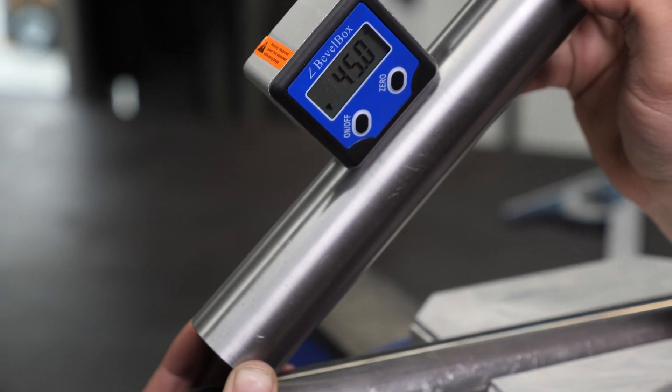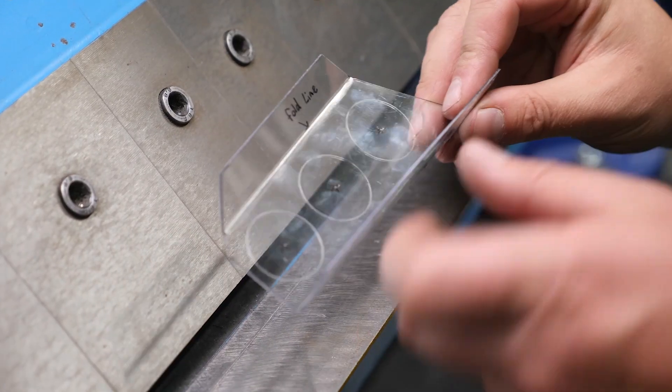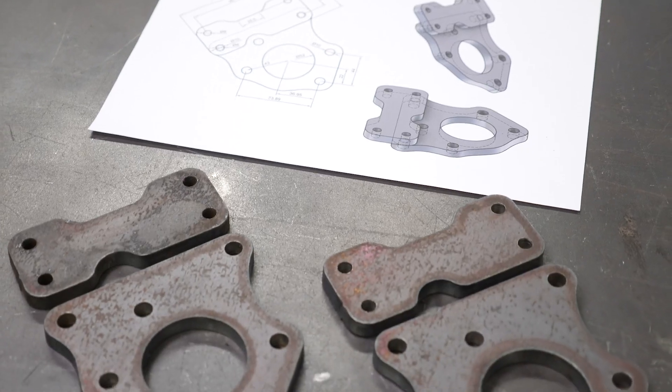Just as importantly, these skills will give you the flexibility to build components or make modifications that don't exist in the aftermarket, providing you with the ability to get ahead of the competition.